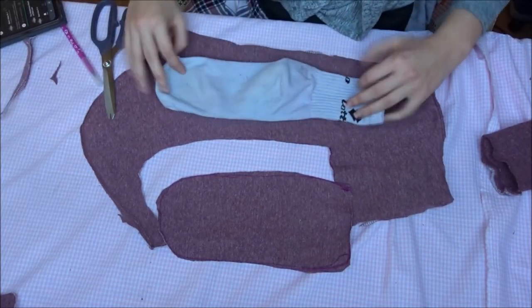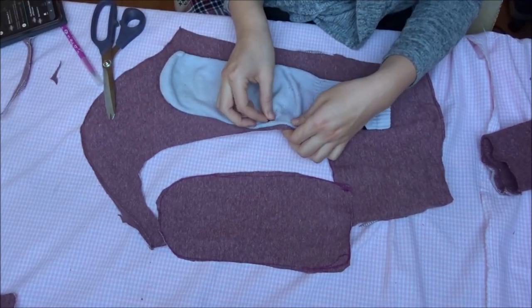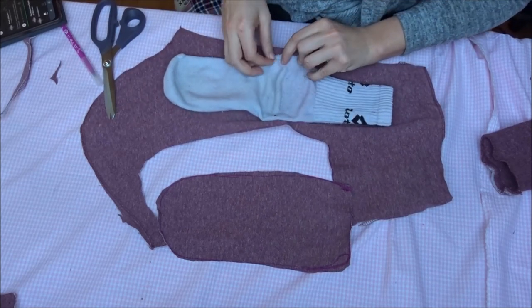Next, copy the bottom part of your sock. It's important to copy the heel part too. Straighten it out and pin it to the fabric and copy the pattern. Cut it out as well — make sure the width is right and it will be completely fine.